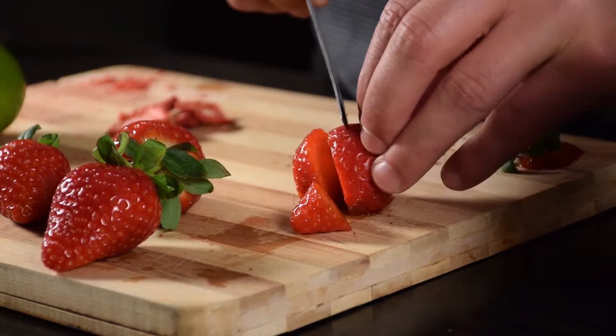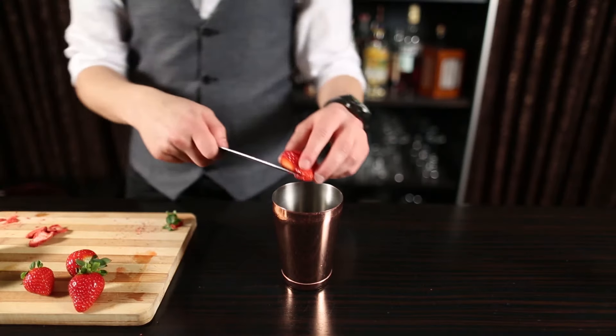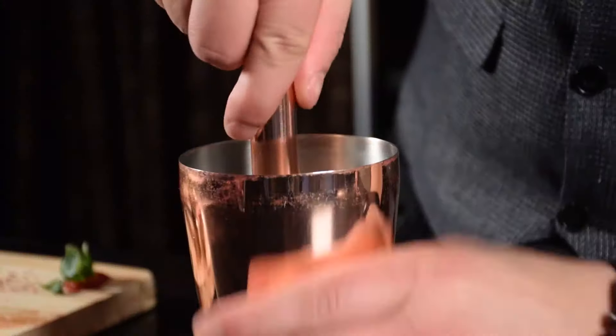It's going to have strawberries in it. First off, starting with cutting your strawberries into four to five pieces, and muddle in your cocktail shaker.